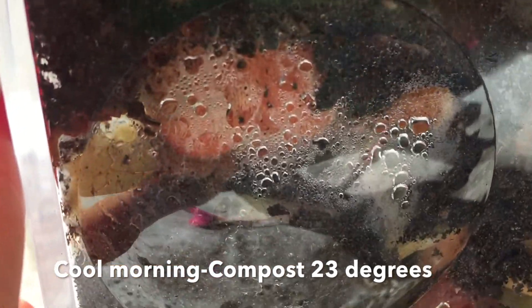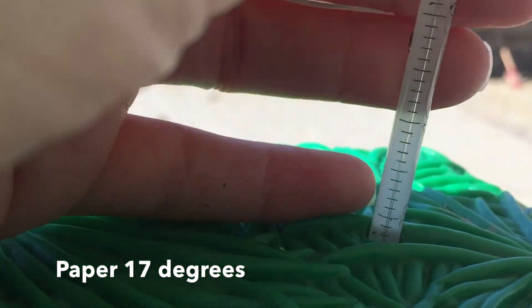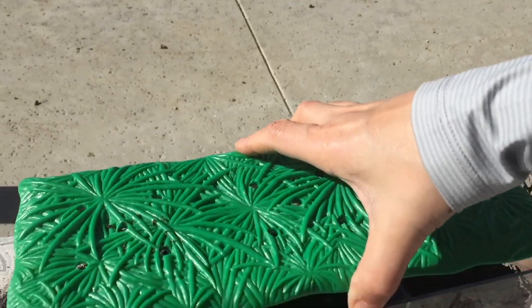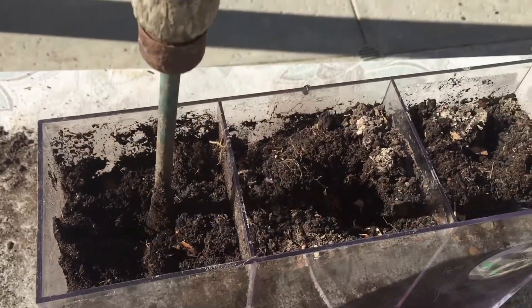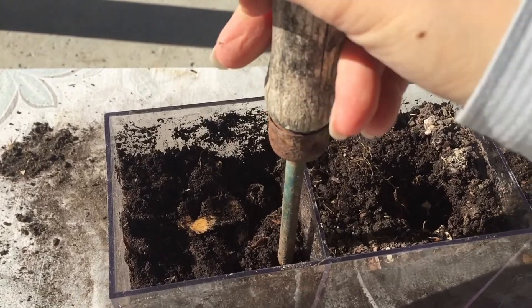We think our thermometers are a little bit off since two of them had the same temperature and the one with the compost showed four degrees less. This is going to be significant because as the experiment progresses the temperatures are going to change. About five days later on this cool morning, our compost is at 23 degrees. You can see there's a lot of moisture condensing on the outside. The paper is at about 17 degrees and the plastic is at about 19 degrees.